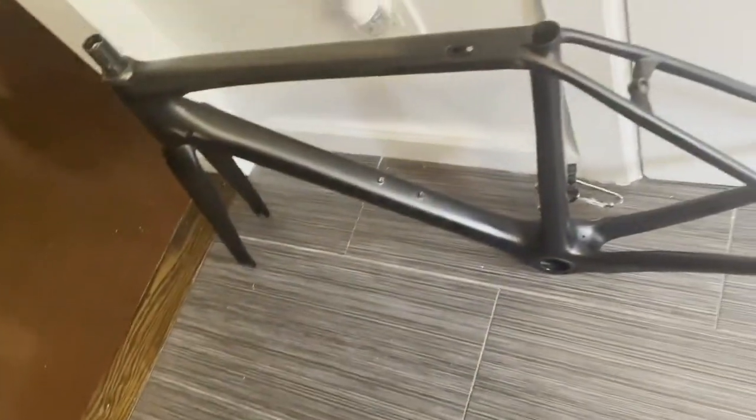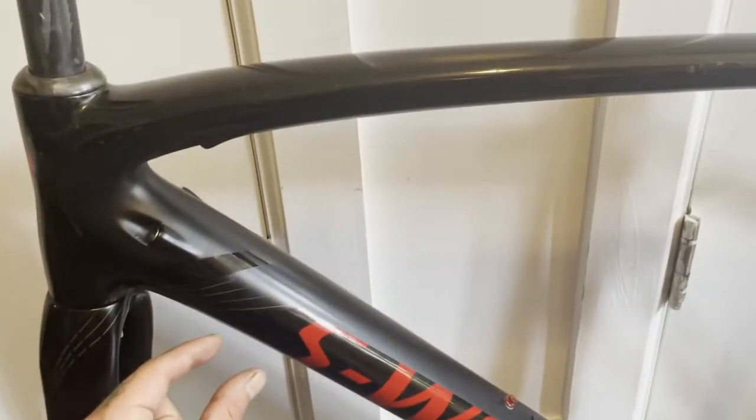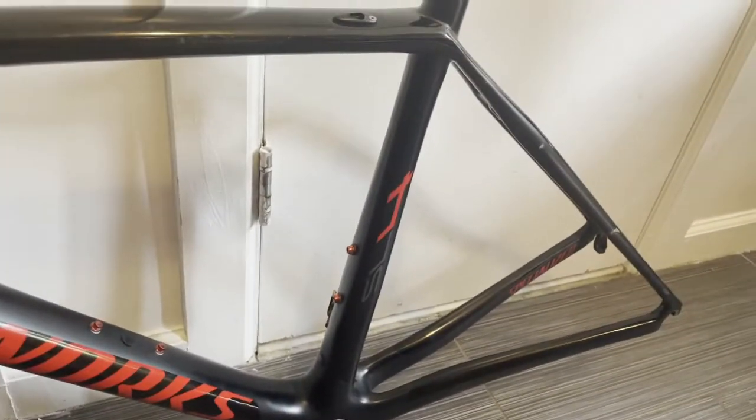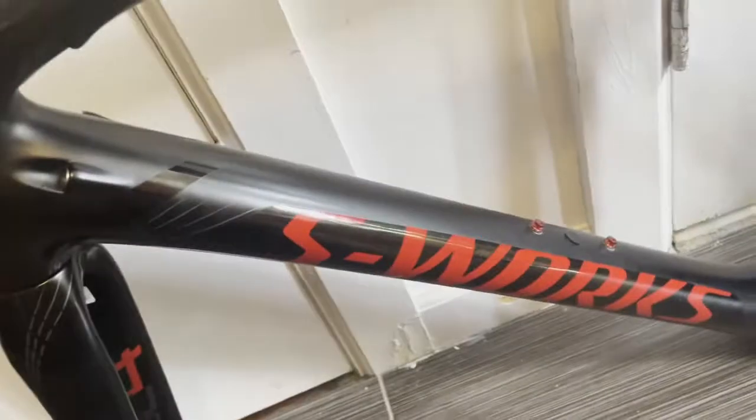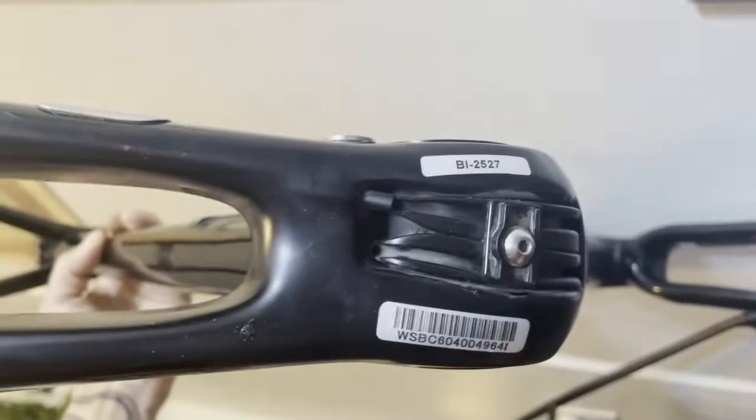The bottom brackets — I could rant for hours about Specialized bottom brackets. Both bikes are internally routed cables; I think the SL4 was the first Tarmac to do that. The SL3 had cable bosses on the side and possibly an internal top tube rear brake cable situation. These two are kind of identical aside from the cable guides on the bottom bracket area.